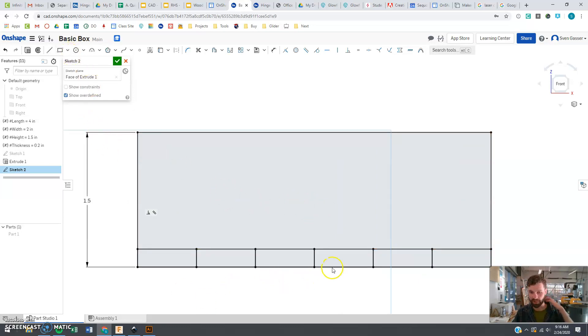Now we have the fun job of making just the side tabs, because the bottom ones are already going to be there. I'm deciding I want maybe four tabs. I'll make one little rectangular shape in this corner and say the length of this edge should be equal to the thickness. Then I'm dimensioning the other side as height divided by four.